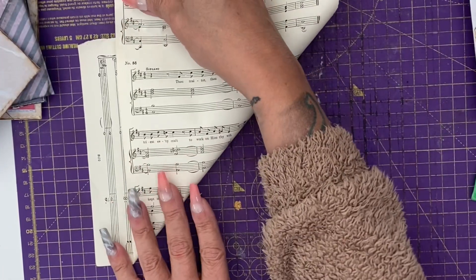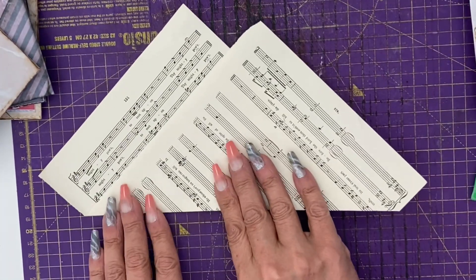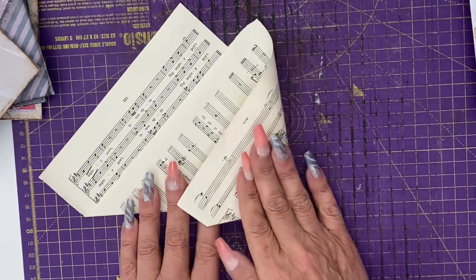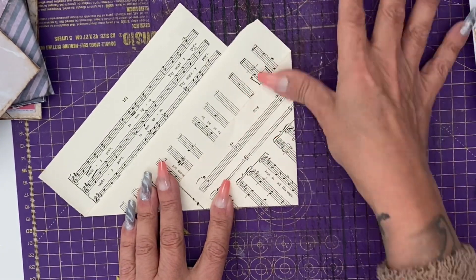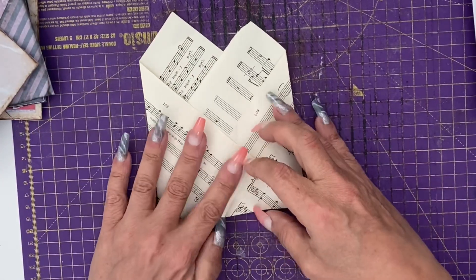Because this is one of our stash builder videos, I do like to show you different styles of paper, giving everyone an opportunity to take part. Therefore, this time I've used some music score to make a range pocket.